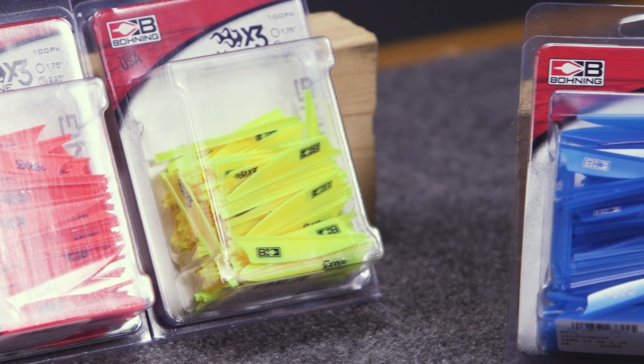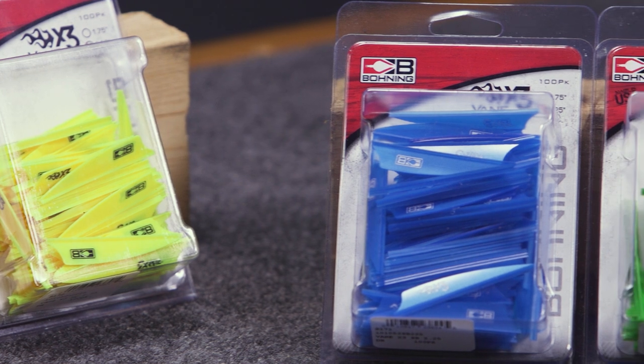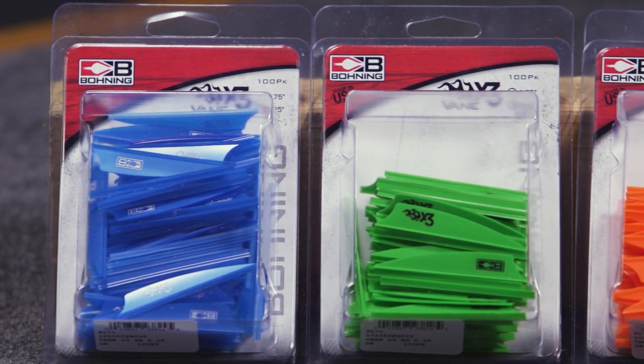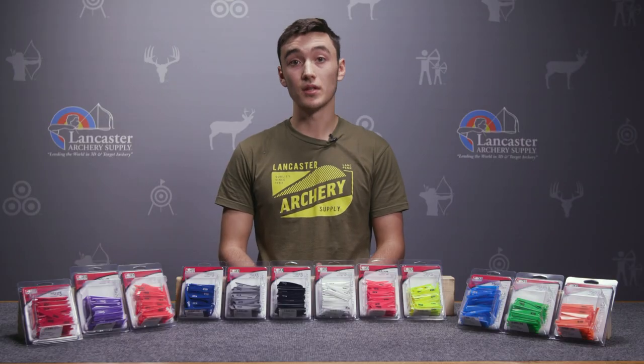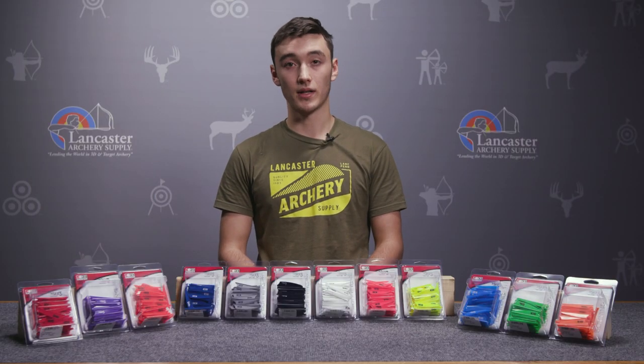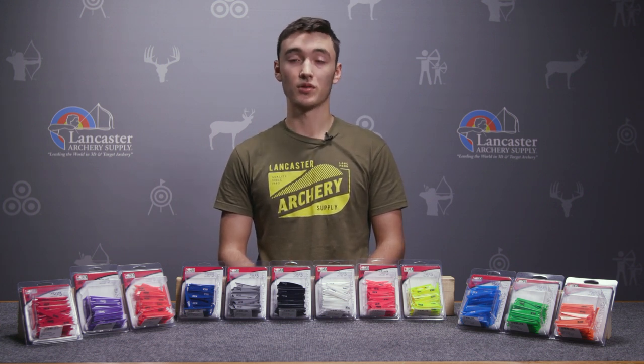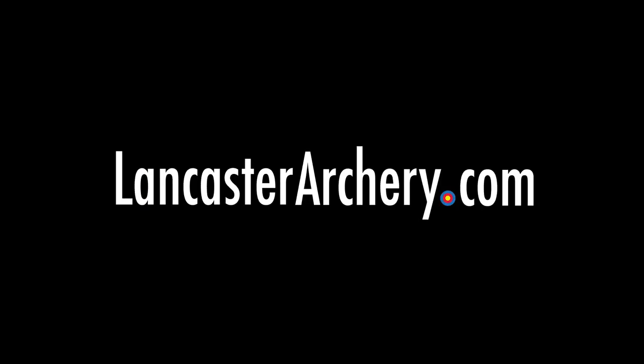That was a review of the Bohning X3 vane. It's going to be a great choice for anybody looking for a quiet hunting arrow or a low-drag 3D setup. If you like this video, make sure you give us a thumbs up, subscribe, and hit that notifications bell. If you have any questions about these or any of our other products, be sure to call in or visit us at LancasterArchery.com.